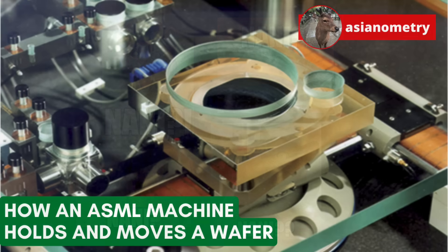So how does an ASML lithography machine hold and move a wafer? It's magnets. But if you want to know more, let's dive in together.